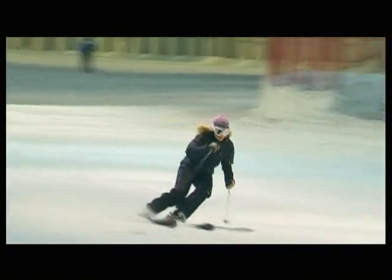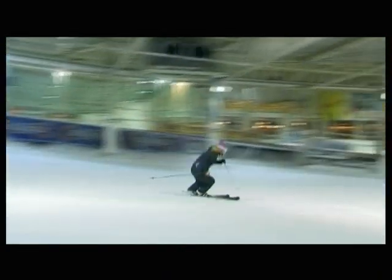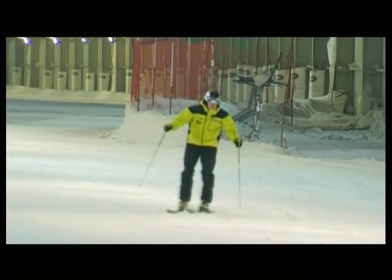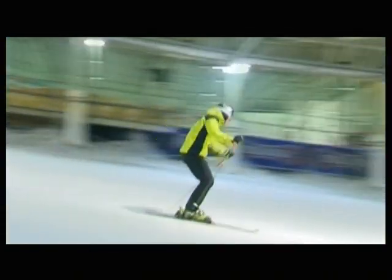Increase the dynamics of your knee movement in order to make your turns shorter. Make simple pole plants at the end of every turn. They will help you keep track of your rhythm.